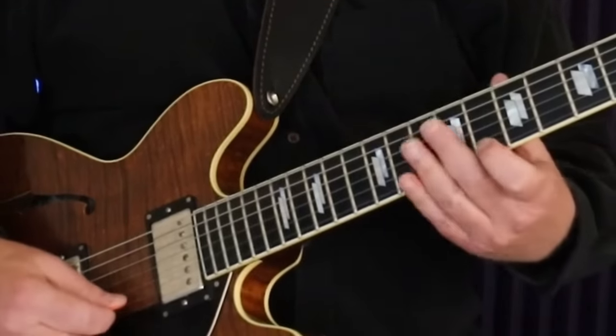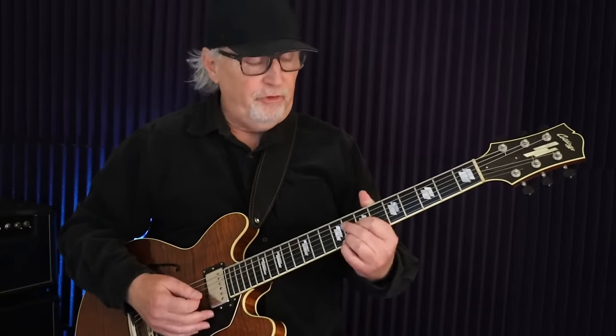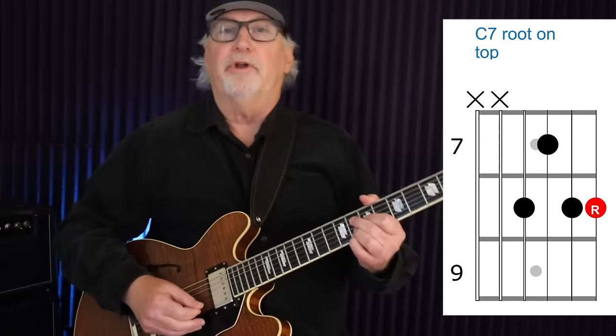The first thing I want to show you is a voicing that has the root — the C — on top, because that just puts you right in the pocket. You've got the root on top, so it's real solid. It's this C up here on the top E string. For the most part we're going to be using three or four strings, and those are going to be the top strings on the guitar, or the strings closest to the floor.